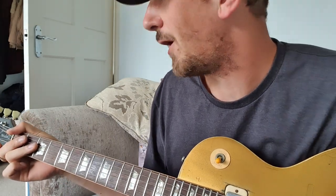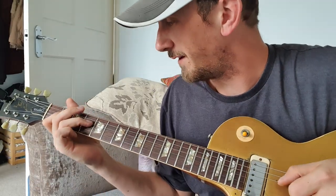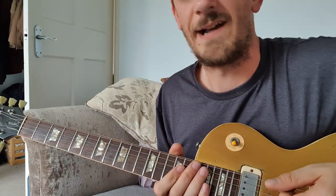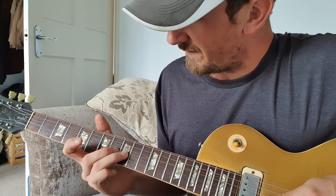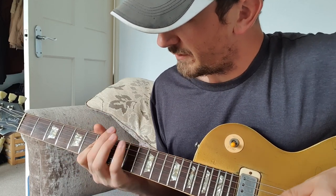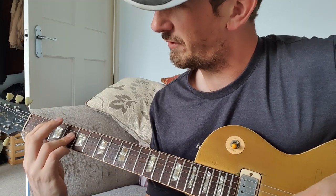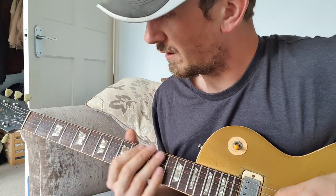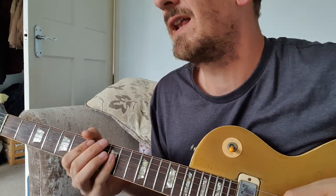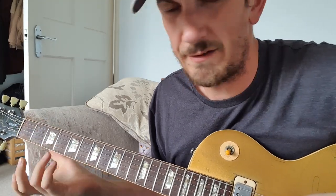Sorry, my playing is poor in this video — I haven't slept much but I'm just trying to make some content for you. I apologize if it's not up to the usual standard. So you've got the second verse, the chorus which is just those three notes basically, and the solo.